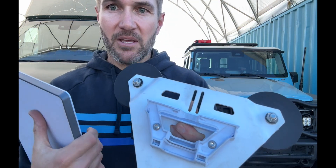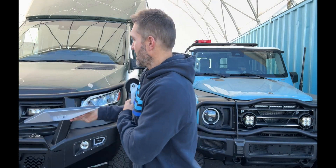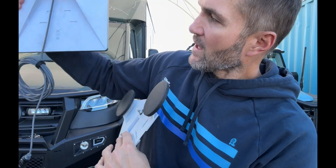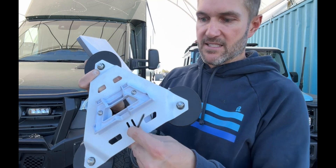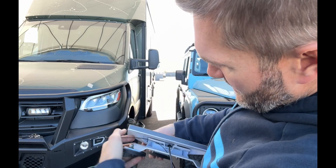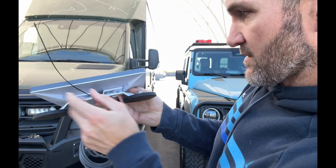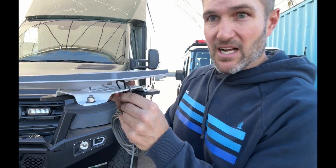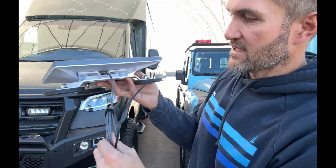This is the stock Starlink Mini mount that comes with the Starlink Mini, and you just bolt it through the center of this bracket. Then you plug in your power cable. There's also a slot here — you can actually zip tie the cable: send the zip tie up through that channel right there, feed it back through, and zip tie the cable down so that if the cord is ever pulled, it's not actually pulling on the device. That's what that dual channel is intended for.